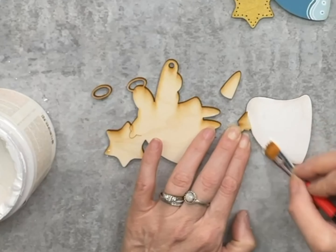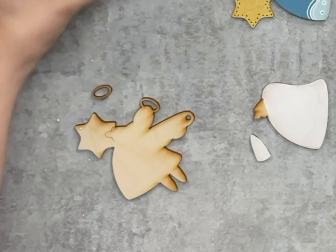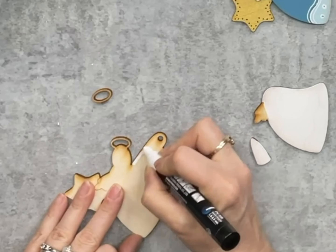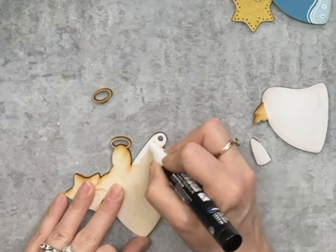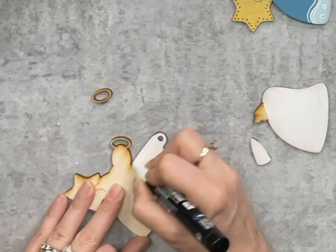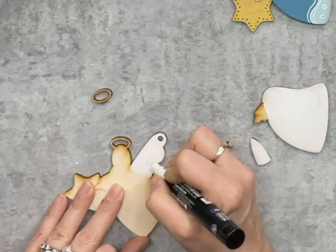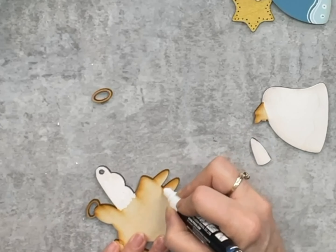I'm going to paint this little piece here that kind of looks like a candy corn but that's her sleeve, and then I'm just going to grab a Posca. I could have grabbed white chalk paint but the Posca was handy and it's quick and easy this way. So I'm going to paint the area that is her wing, and also her head and her little feet that stick out the bottom.